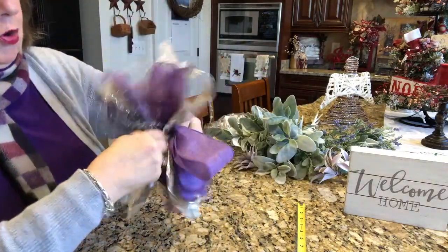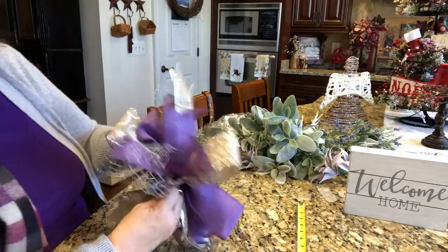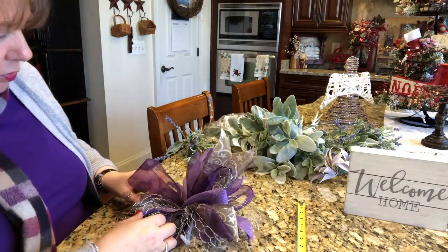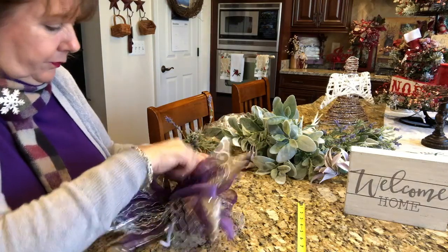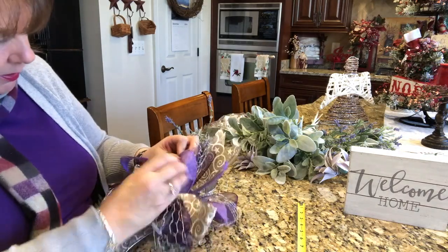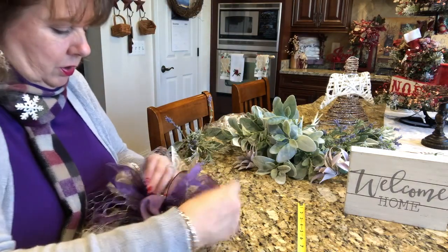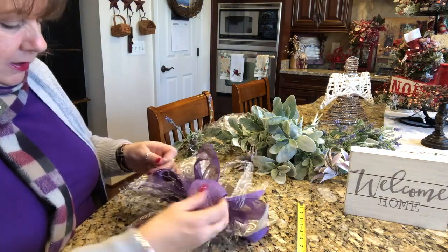This chicken wire is making this super hard, sorry. Twist the bow — each twist makes it tighter and tighter. It doesn't look like much right now, but it will in a second, because I'm going to fluff, fluff, fluff, fluff, fluff! That is what's going to pull this bow right together. This chicken wire is super pretty and I think it's going to catch the sun beautifully, but it is difficult to work with. I just need to persevere.